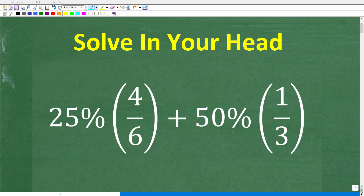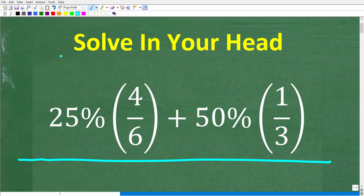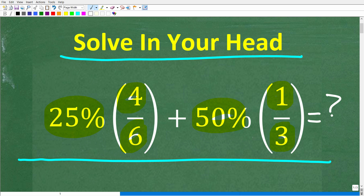Put away your calculators, your paper and pencil, and let's see if you can solve this basic math problem all in your head. We are talking about mental math, and here is the problem: 25% of 4 over 6, plus 50% of 1 over 3. The challenge is to figure this out without using anything other than your brain.